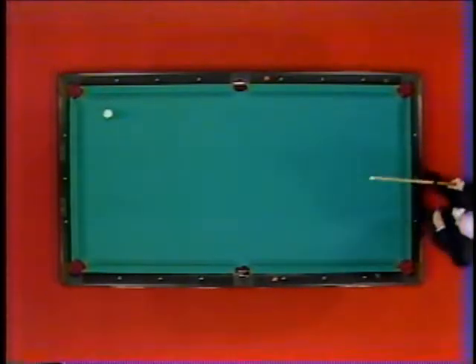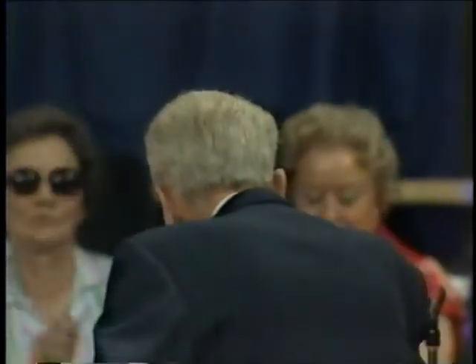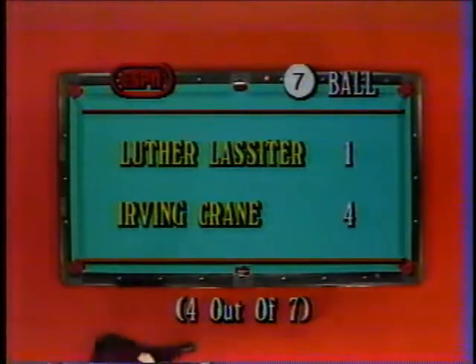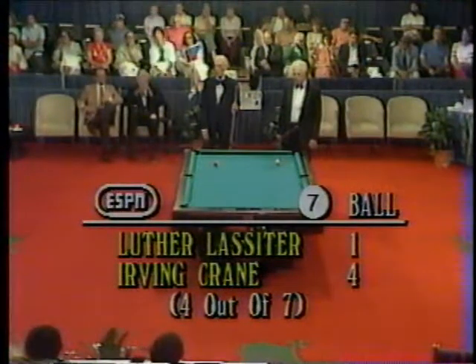Irving Crane with a sensational shot. Luther Lassiter — Wimpy — comes over and shakes hands. What a shot that was. Irving Crane has just defeated Luther Wimpy Lassiter four games to one. More competition coming up. Nine ball is next.